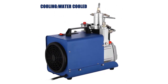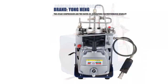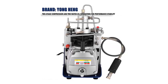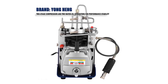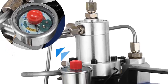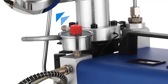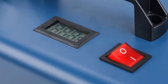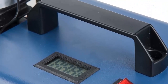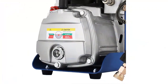This high-pressure air compressor is built to last and is made of durable materials that can withstand the rigors of long-term use. The unit is lightweight and compact, making it easy to transport and store. The compressor comes with a variety of accessories, including a pressure relief valve, a fill probe, and a manual. This makes the Yonghang 4500 PSI Air Compressor a great choice for anyone who needs a reliable air compressor for filling their PCP Air Rifle. Whether you're a professional or an amateur shooter, this air compressor is sure to provide you with years of reliable use.